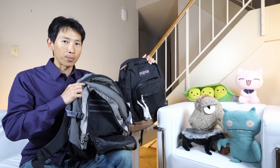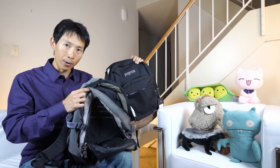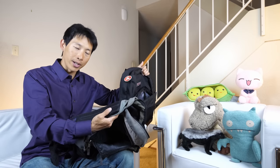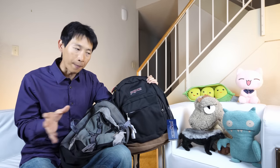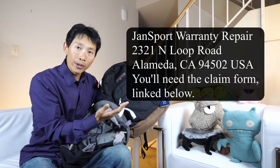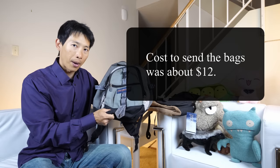You'll notice I have two Jansport backpacks over here. I waited until I got my warranty back before I made a video about it, just so that I can see what they actually did when I sent in for a warranty. Jansport offers a lifetime warranty, so if you have a broken Jansport backpack laying around, you can just pack it up, send it to them, and then they're going to either repair it or send you a brand new one if they cannot.